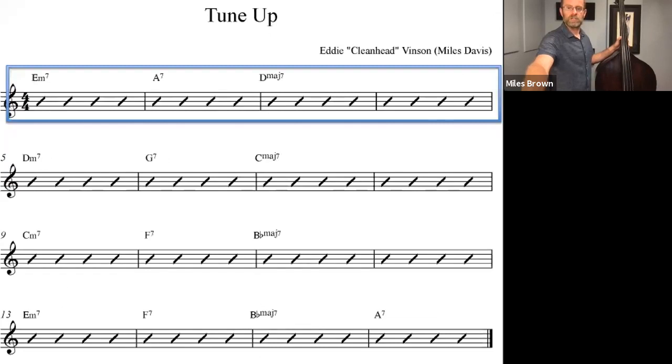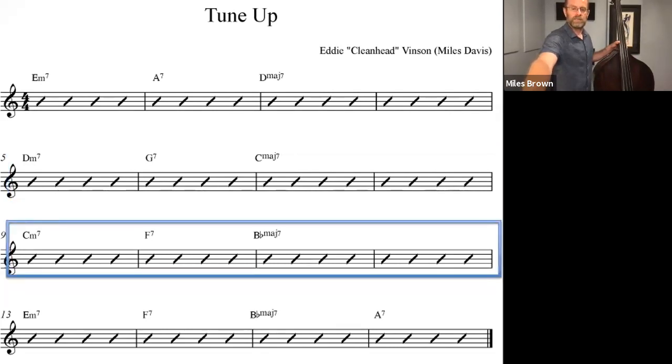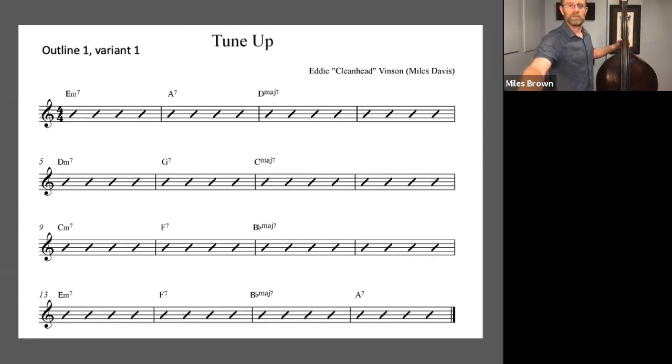We're going to take each of these four measures — four lines, four bars per line — and apply our Ligon lines. We'll take the first four measures, which is a 2-5-1 in the key of D major, and play outline number one. Then we'll do the same for outline number one in the key of C major, and outline number one in the key of B-flat major. At the bottom, since it's not a 2-5-1, we're just going to arpeggiate the chords. Outline 1 Variant 1 starts on the third of the minor chord and descends to the third of the dominant chord and the major chord.